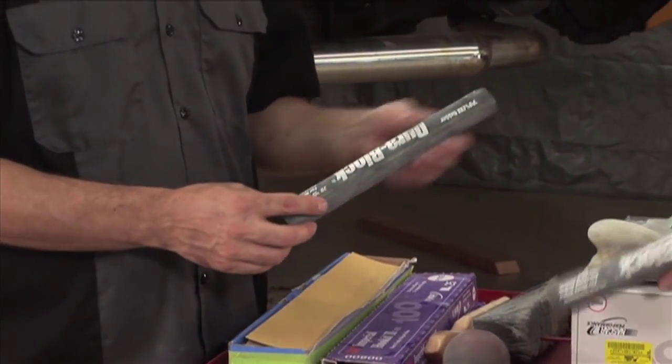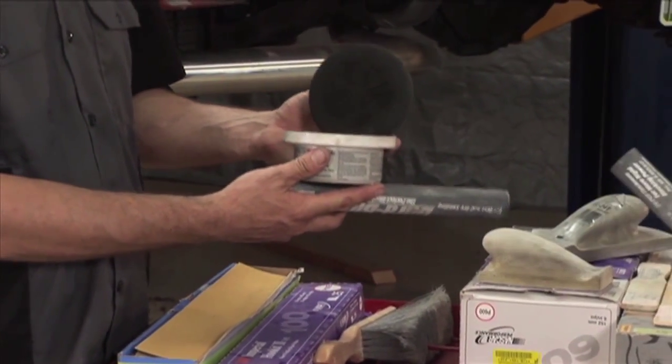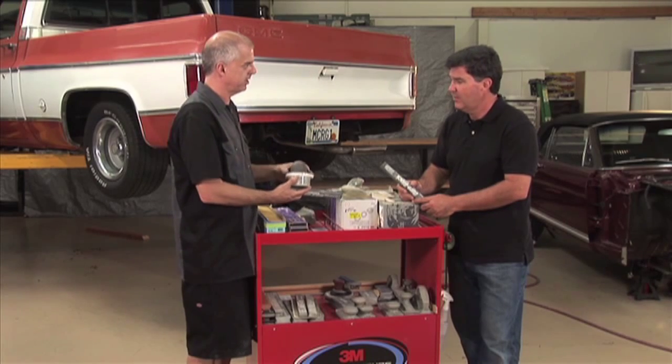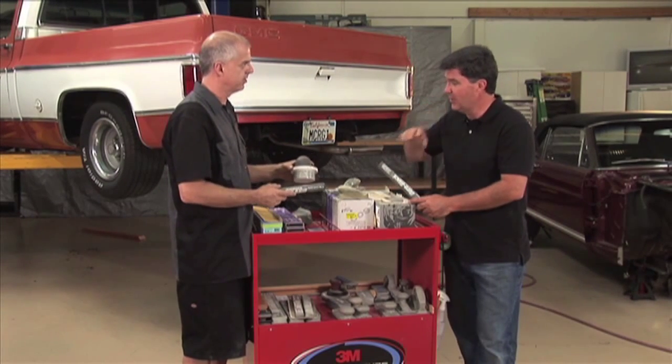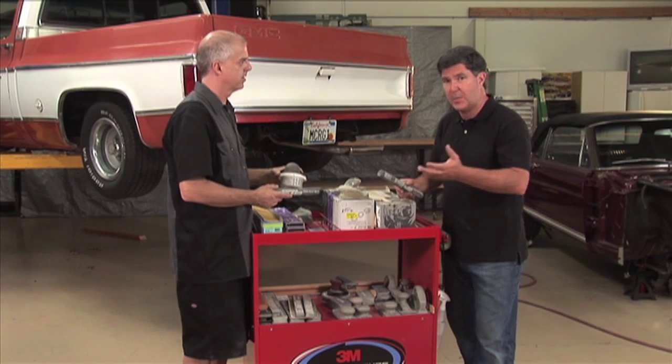We have blocks. We have the powder cam that you use — the dry coat powder. So you put that over the primer, and then as you're blocking, it disappears, and then you know if your surface is straight or not. Very handy. So you have even across the board, and then you know when there are high spots and low spots.